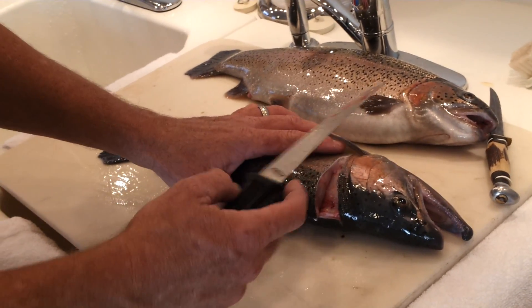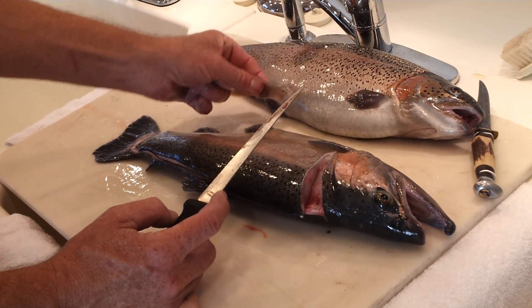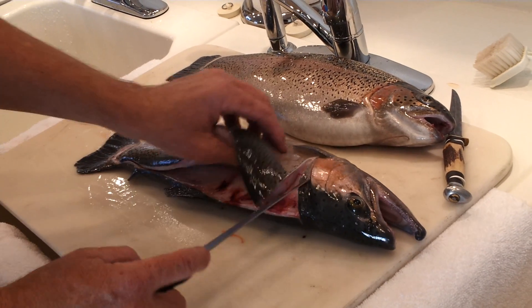Then you take your knife and you cut the fillet away from the fish, above the fins, off to the end of the tail.